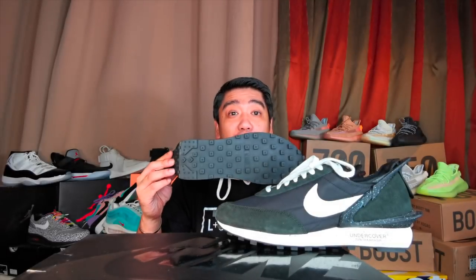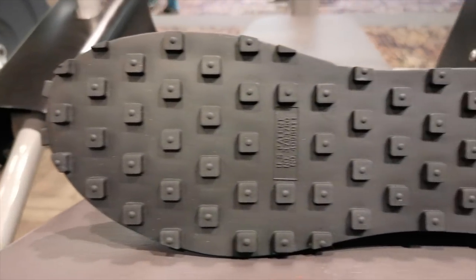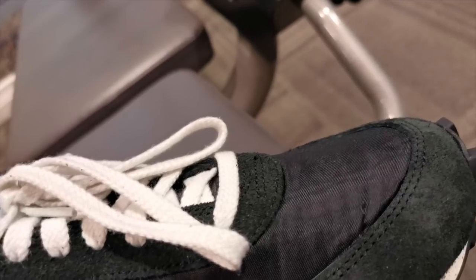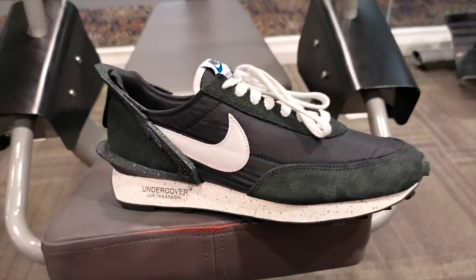On the bottom of the sneakers, you have this waffle outsole. So basically, that's it. It's a plain sneaker — very clean, clean design. I like it very much. In fact, I think this is going to be one of my beaters now since I really like how it looks on feet.